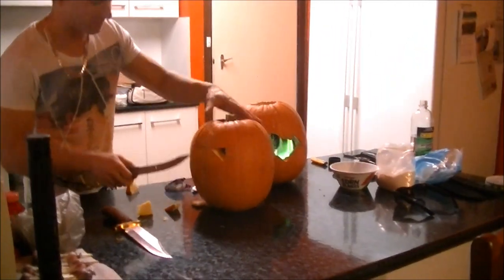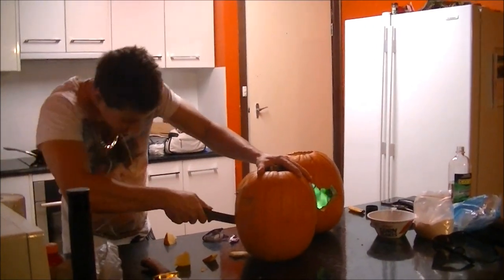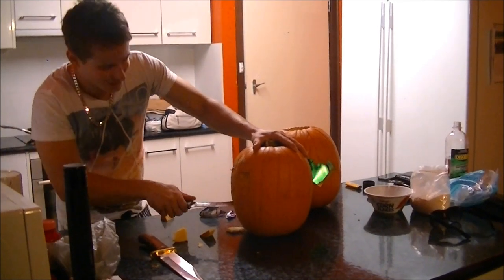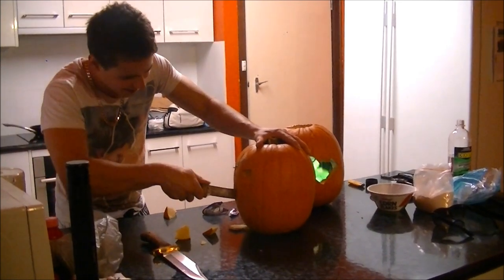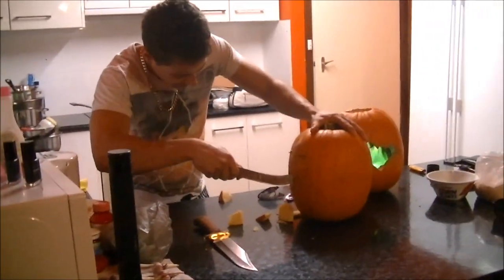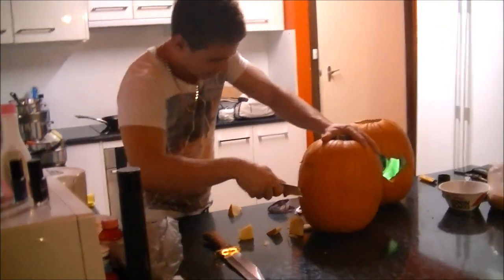Never mind that alarm. Make sure you turn your fire alarms off first before you do the video. Let's give it a good hit — it does the trick.